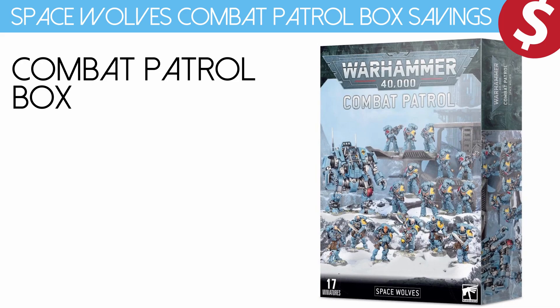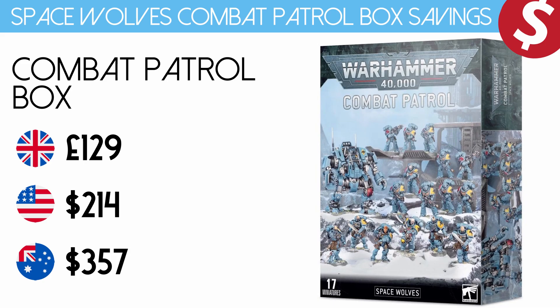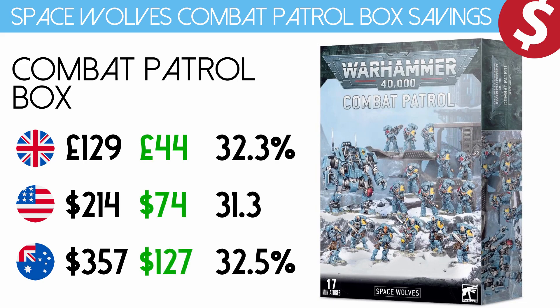So the final total that you would pay if you bought this individually is £129, $214 US dollars and $357 Australian dollars. The Combat Patrol Box price is £85, $140 US dollars and $230 Australian dollars. So the actual savings: you get £44 back in your pocket, $74 US dollars and a big $127 Australian. Overall the savings range from about 34%, 34.5% and for Australia a whopping 35.5%. Finally we're saving money in Australia — it doesn't happen very often.